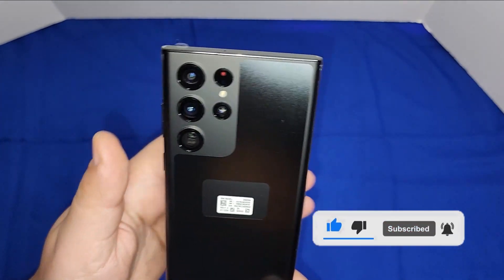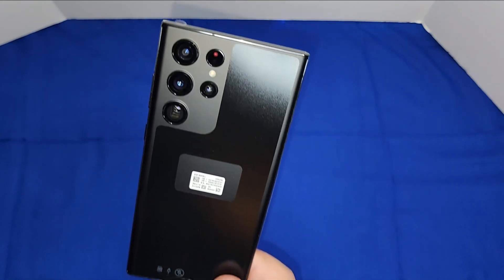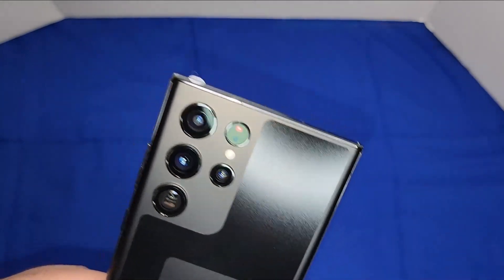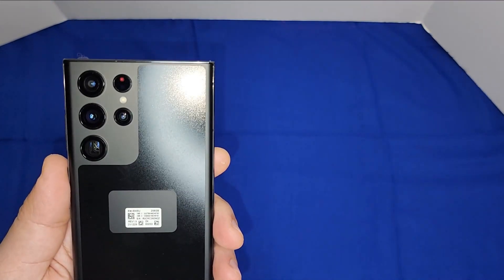The cameras look very similar to the S21 Ultra. I'll leave the link to that unboxing down below. The cameras look pretty solid — without that camera bump bezel that was on the S21 Ultra.